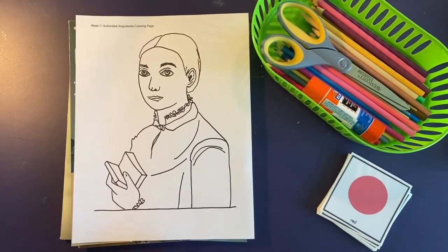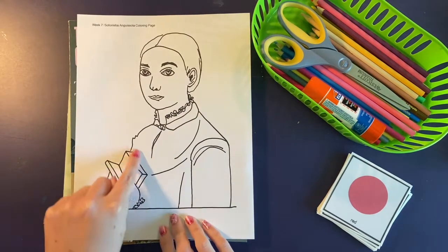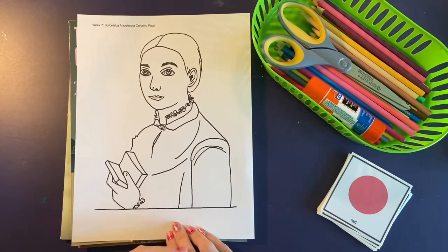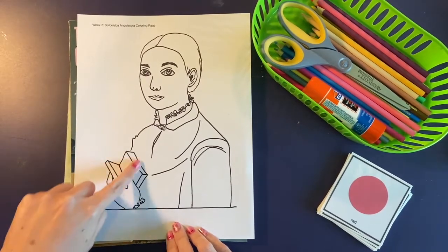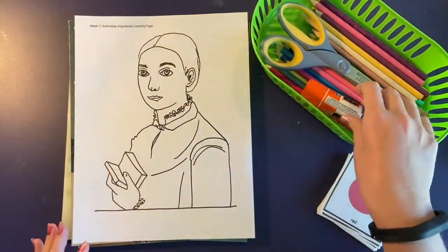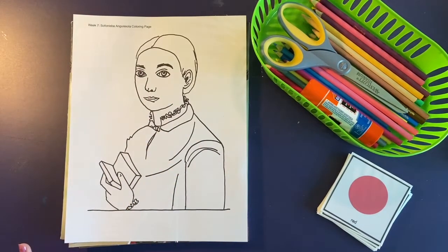Remember the quote from Sofonisba: "Life is full of surprises. I try to capture these precious moments with wide eyes." So you can put something kind of surprising in her hand if you want to. You'll have to cut it out and glue it on there using a glue stick. That's the project — I'm going to go ahead and complete it now so you can see what it's going to look like when it's all done.